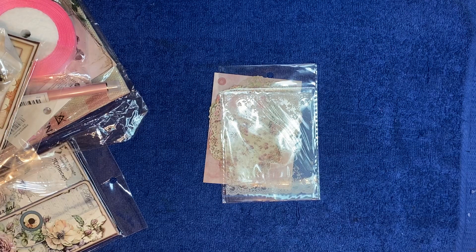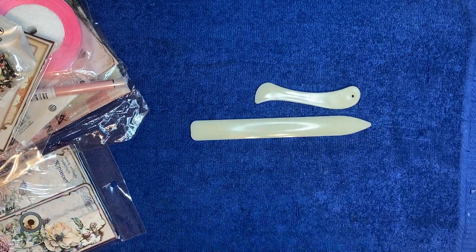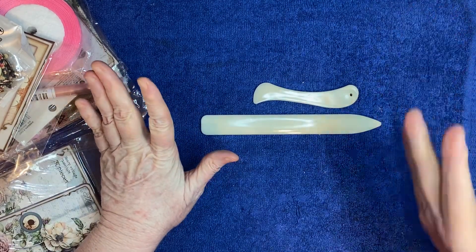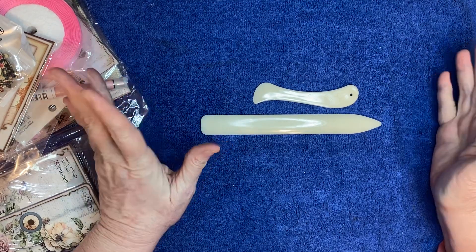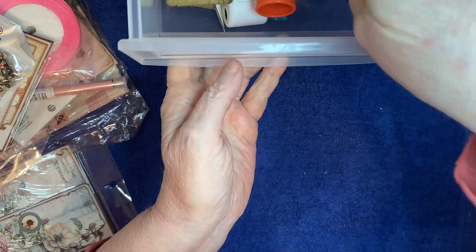Those are so fun. A lot of this stuff is kind of pink - I'll explain that in a minute. I got myself a couple of bone folders. I did have one and I lost it - I think it got accidentally thrown away. I kept it in my scoreboard and then I lost it. So there we go, I got a big one and a small one - those are really nice.